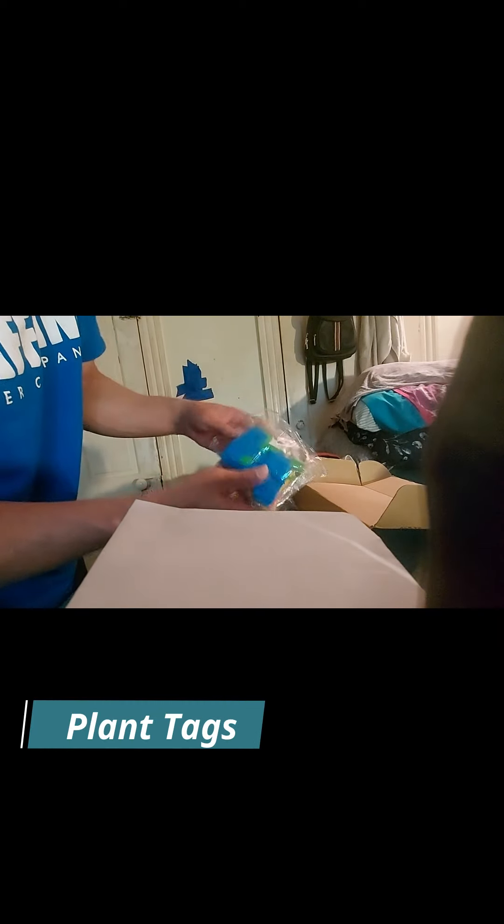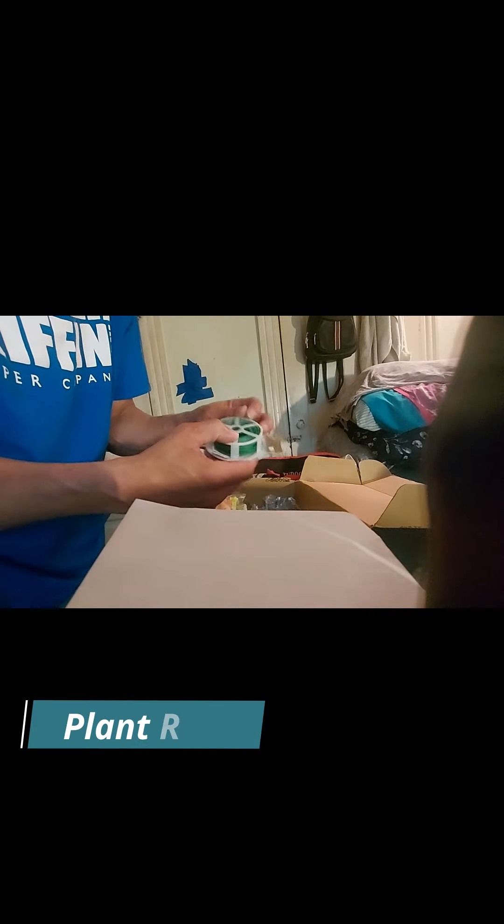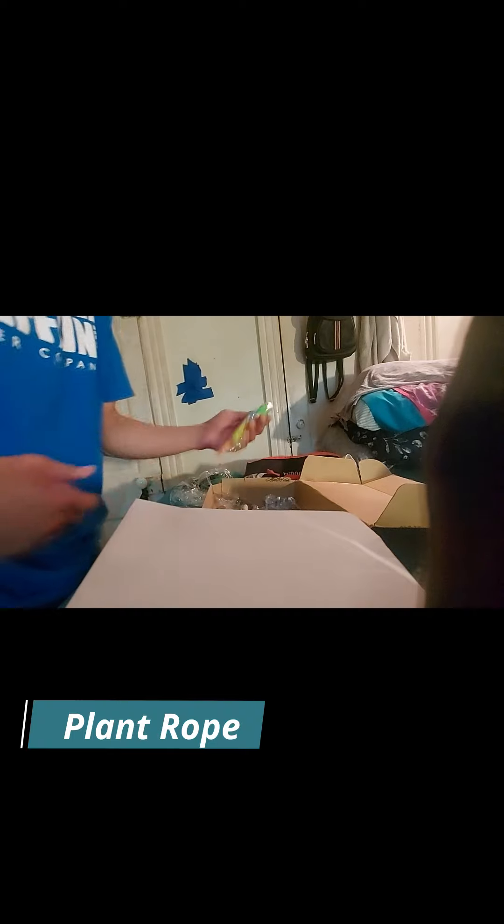These look like markers — probably to label whatever different vegetables or whatever I got growing, so those will definitely come in handy. There's also some twine so I can use this basically like fishing wire or fishing line, so I'll definitely use that. What else we got?